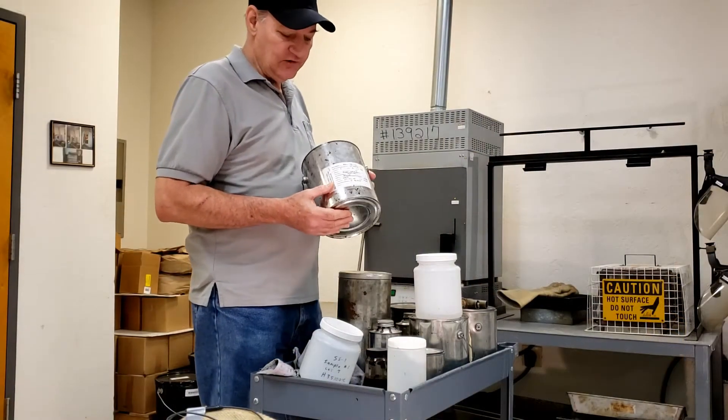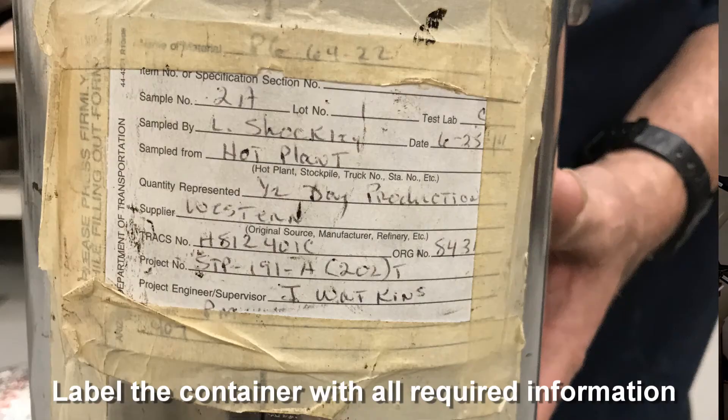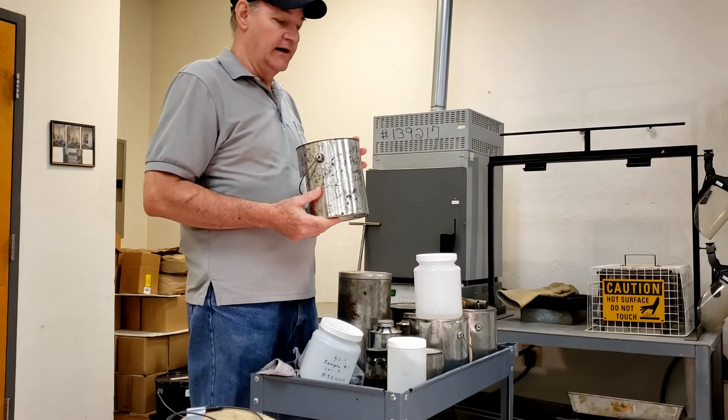We're going to identify our samples by placing a sample ticket on the side with all the pertinent information — make sure it's securely fastened. We also have to write on the side with a permanent marker. It cannot be just one or the other; it has to be both.